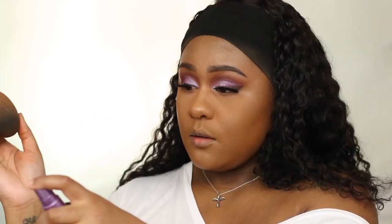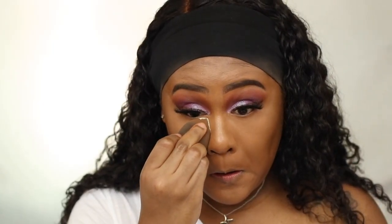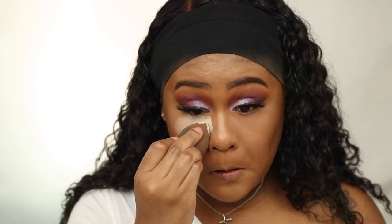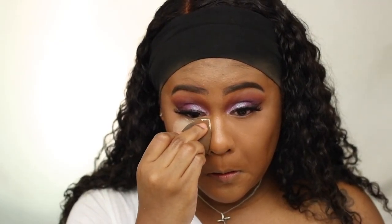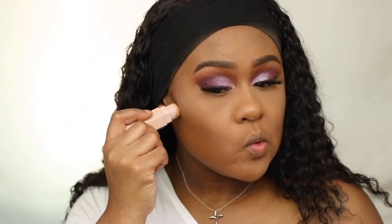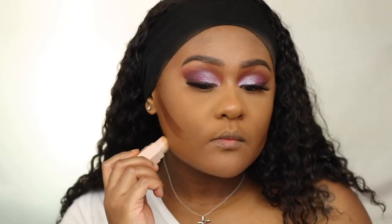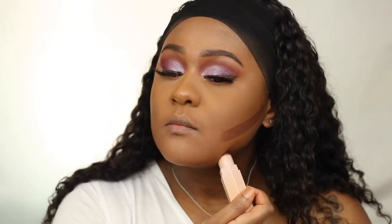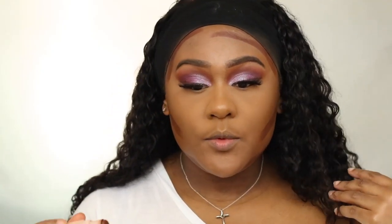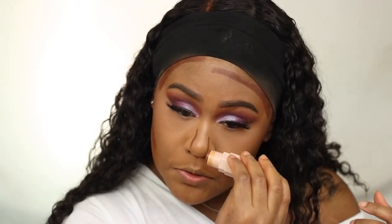I'm going in with the Ben Nye banana powder over top, then spraying my beauty blender and dipping it into the powder to press it on top. I'm also using the Fenty matchstick contour in Espresso.